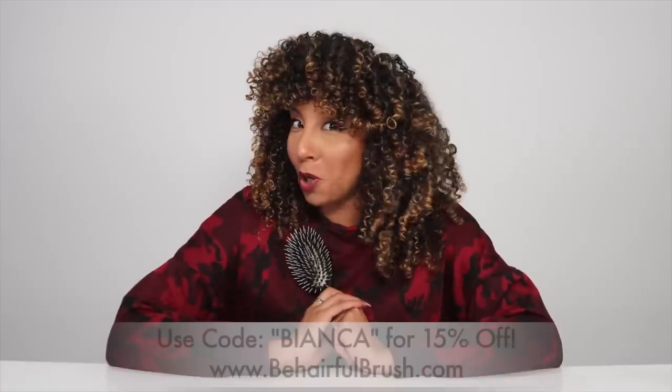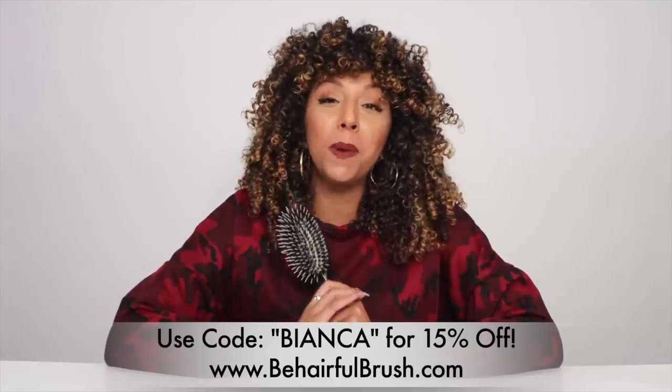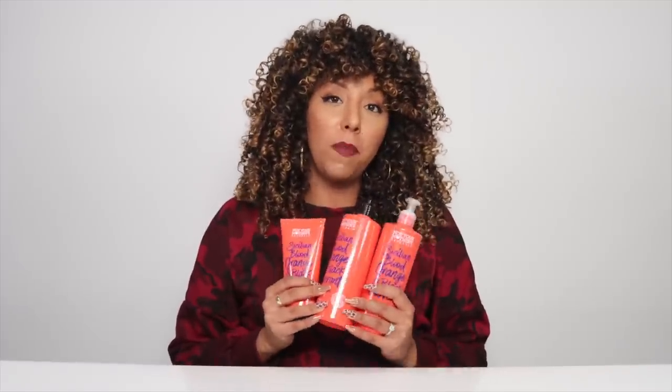This brush is usually $29.99, but I asked them if I could get a promo code for you guys and I got one. If you use code BIANCA, you'll get 15% off. All the Not Your Mother's products are available at Ulta.com — they're $8.99 each and Ulta usually has a buy one, get one 50% off sale, so keep an eye out. If you struggle with detangling, I highly recommend you get your hands on a Be Hairful brush and then write me when you have the best shower of your life.